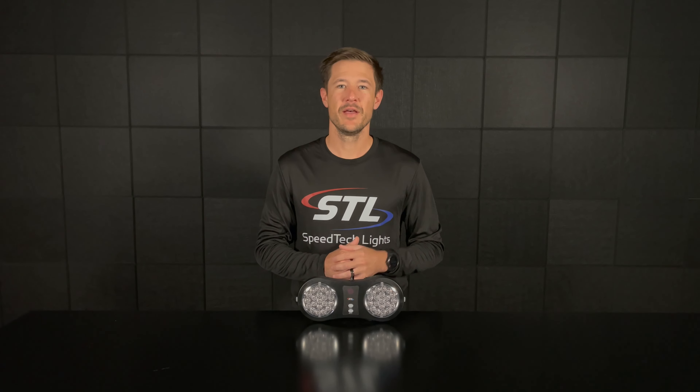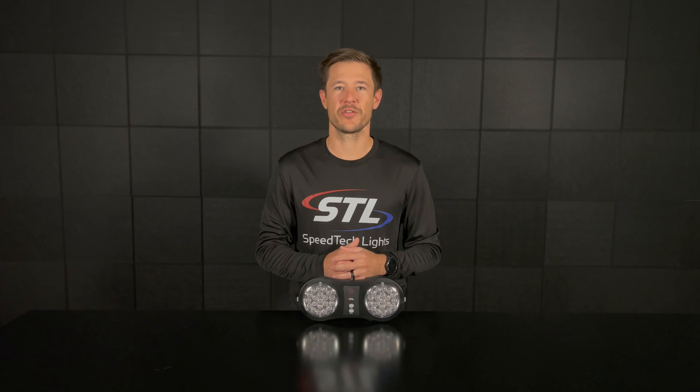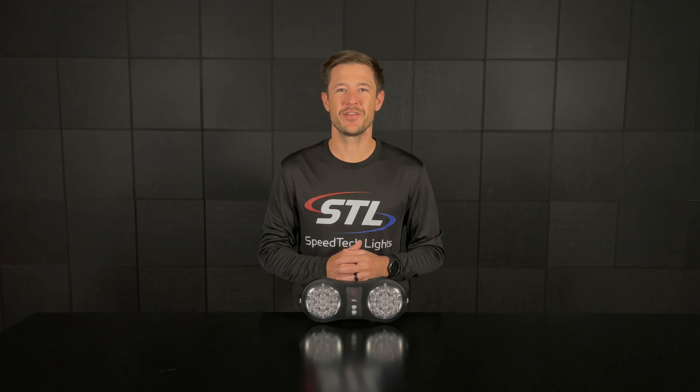That covers our ARC flip down visor light. Make sure to check out our flash pattern video to see all the flash patterns included with this unit, and also check out our interactive player on the product page. If you have any questions, give us a call or shoot us an email — we'll talk to you soon, thanks!